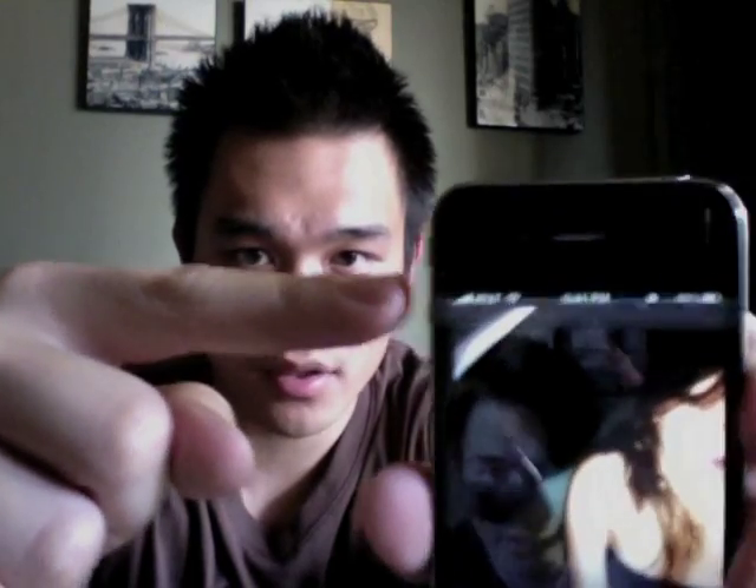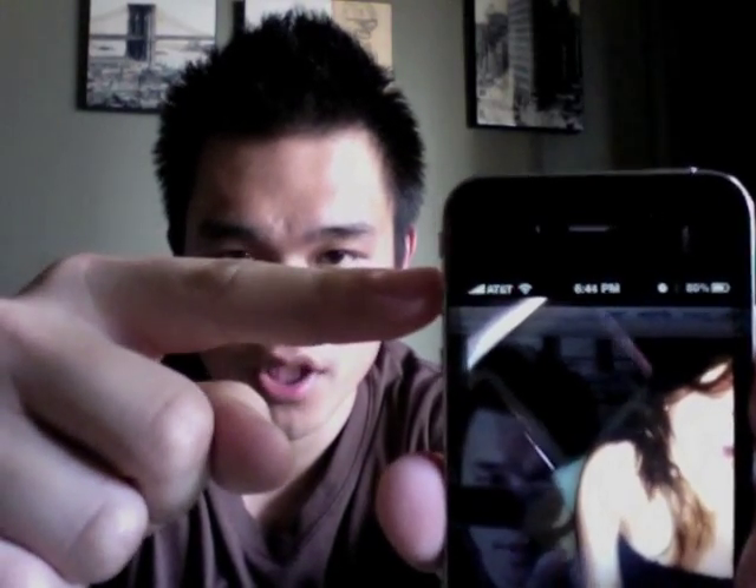Hey YouTube, it's S-Styles Finest. Do you guys ever wonder how people make the AT&T lettering — that carrier logo — change to whatever they want? I'm going to show you how.